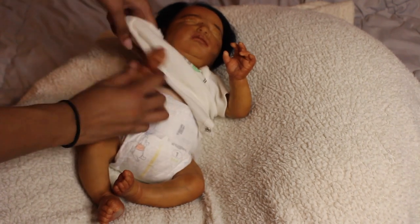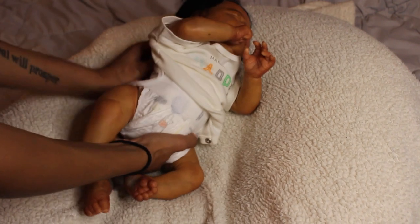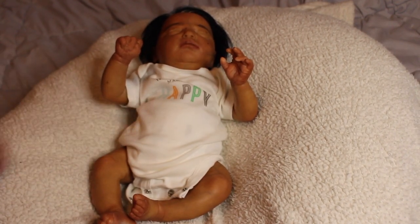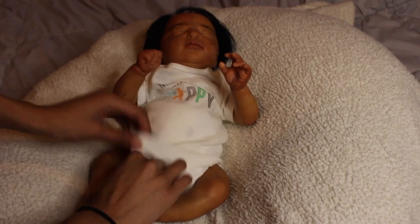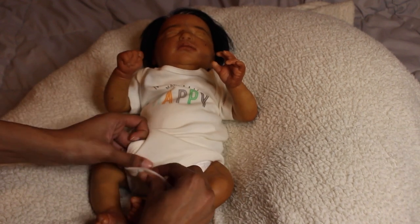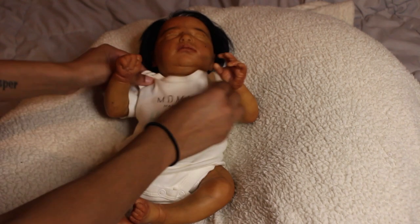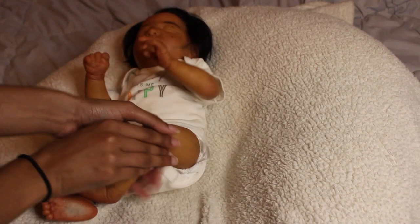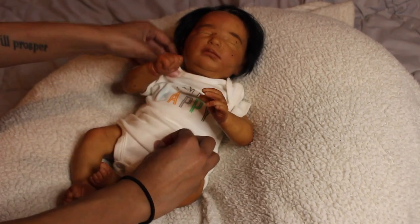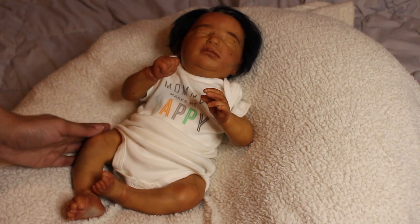This baby is painted with Genesis heat-set paint and varnished. She has a magnet inside her mouth for pacifiers and wears newborn size clothing — you could fit some preemie on her but I feel newborn is just right. She's on a 17-inch body but is 18 inches, so you could swap out the body yourself if you'd like that extra inch.